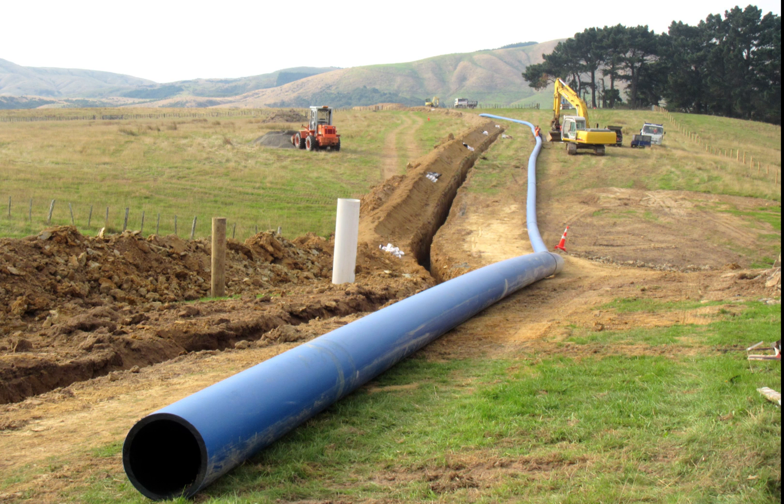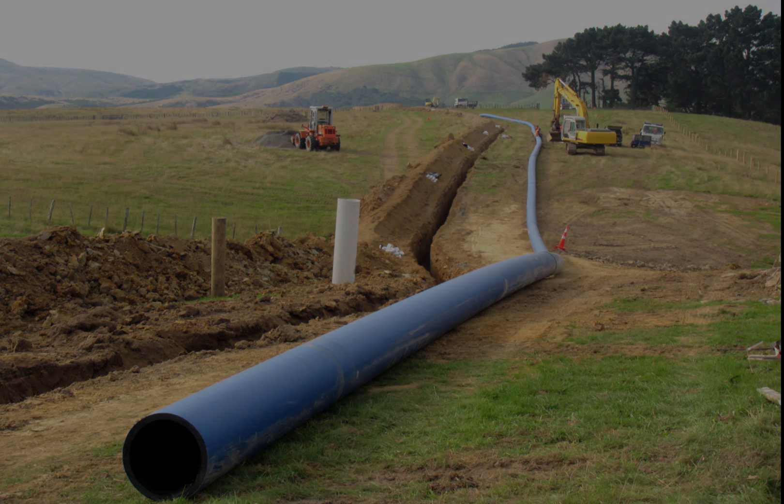PE-80 material is used to manufacture smaller diameter pipes. PE-100 is generally used for pipe diameters greater than 100mm.